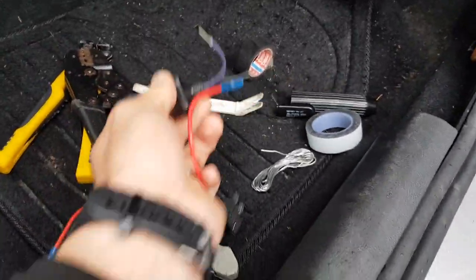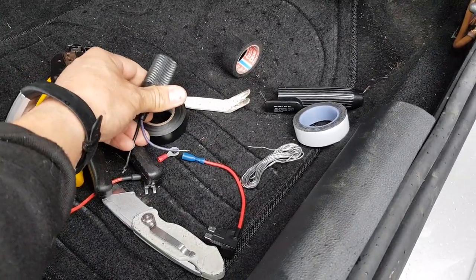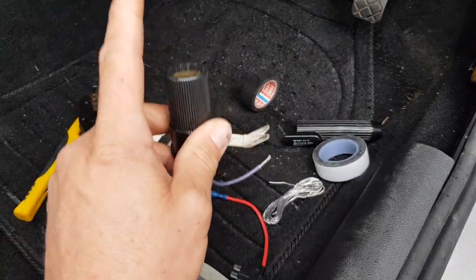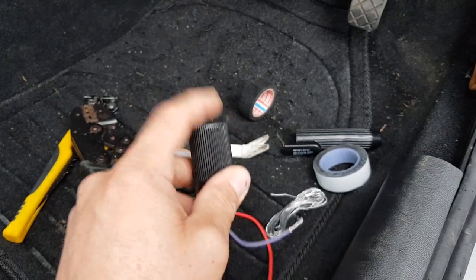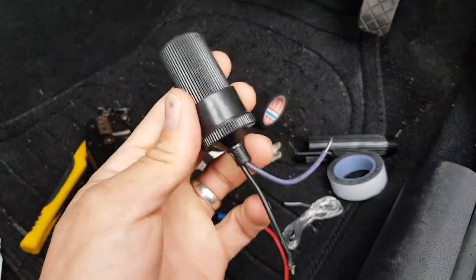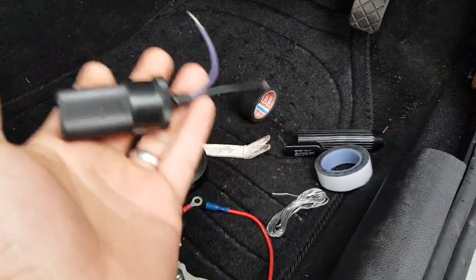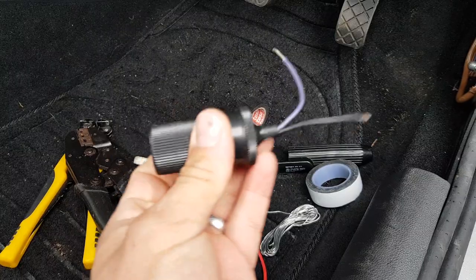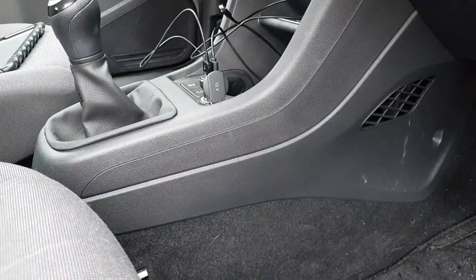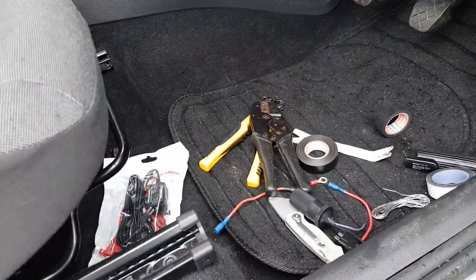If you're using the piggyback fuse with the accessory socket, you need to add your live in there — the black is the earth. Then plug the socket that would normally go into your 12 volts into here. I'd recommend using some electrical tape on this to hold it tight. Then place it behind the panels behind the fuse box, preferably cable tied with the extra cable from your dash cam, tucked up inside so it replaces your 12-volt socket. That way you don't need to cut the ends off the wiring for your dash cam.